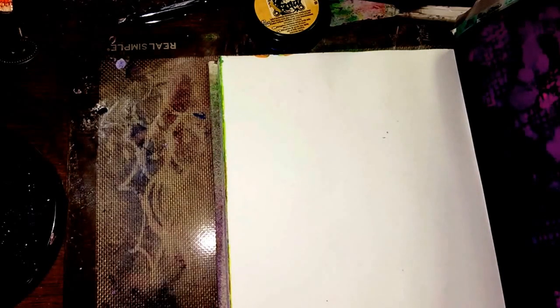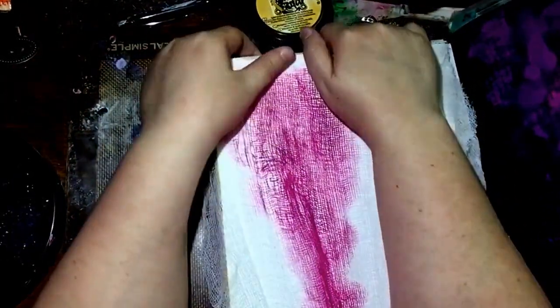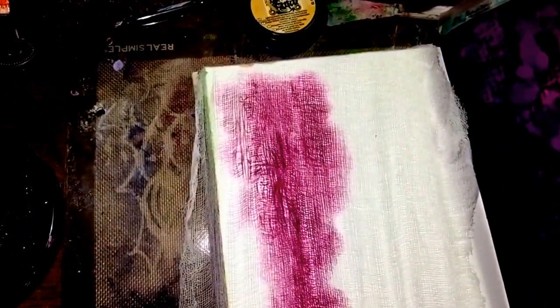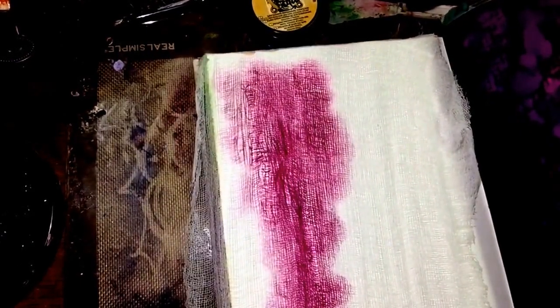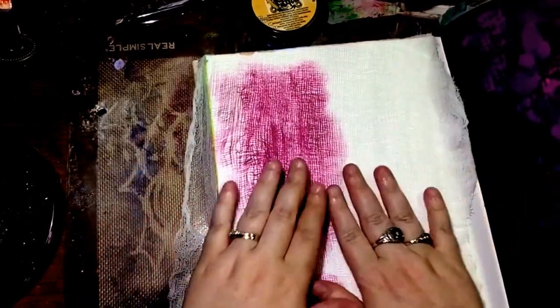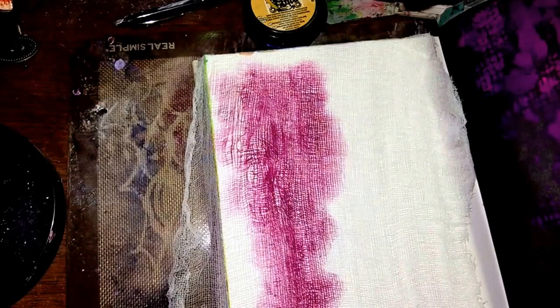I'm going to be using this cheesecloth to help me with my background today. What I'm doing is just tucking this underneath my book because my book is kind of heavy, but if you guys have some clips or something to weigh this down and make sure it doesn't move, I suggest you use them.